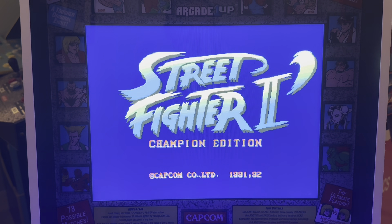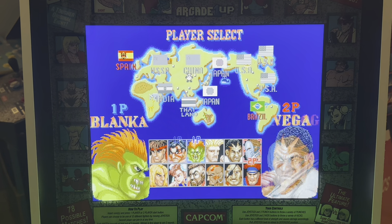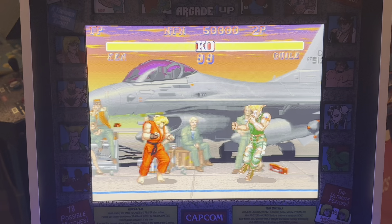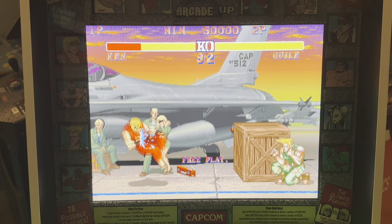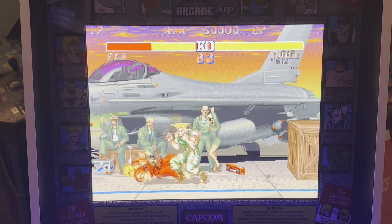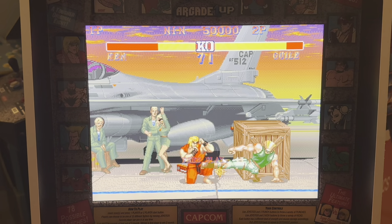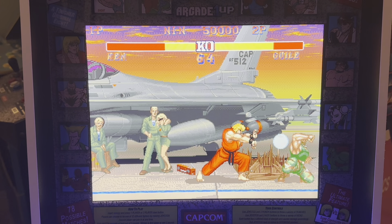I've had Street Fighter II Big Blue for over two years now. This is a cabinet I'll never be able to part with — I've had it the longest out of my three Street Fighter IIs, and it's the oldest. There's something very unique about it, not just the size. I'm not a big fighter; I like my beat-em-ups, and there's one on here I'll never be without. Here's my two-year review on Big Blue Street Fighter II — currently about $4.99. Should you consider the pros and cons?